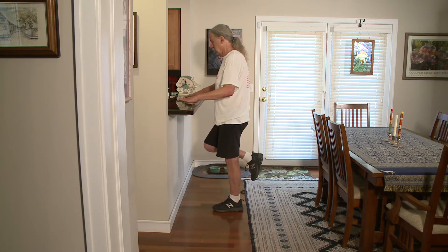I also do this when I am pumping gas. You can face your car and touch it if you need to balance.